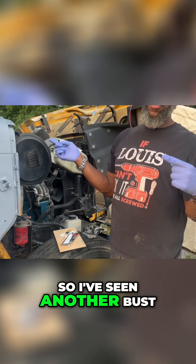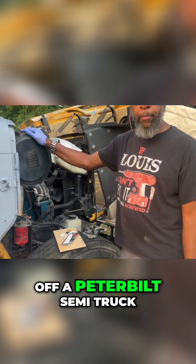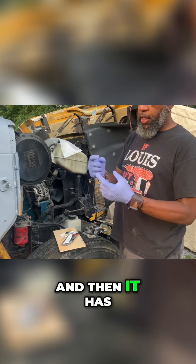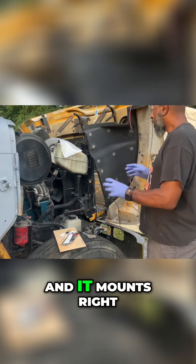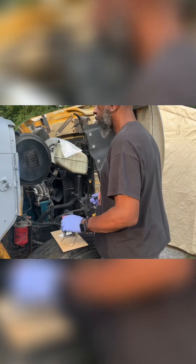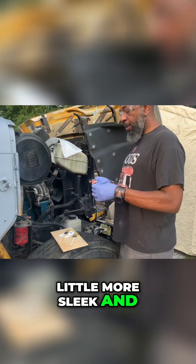So I've seen another bus — I can't remember the name — but he took mirrors off of a Peterbilt semi truck. It's one arm that comes out and has the mirror on it, and it has four holes that come through the bracket. It mounts right on the side, so it eliminates all those different brackets and all that stuff. I like that look a little better — a little more sleek and modern.